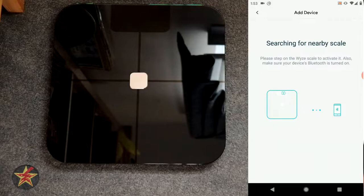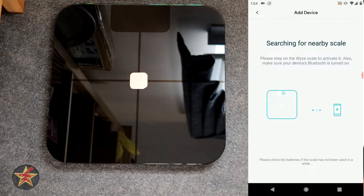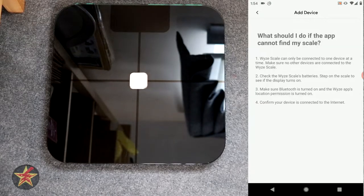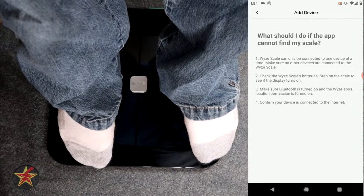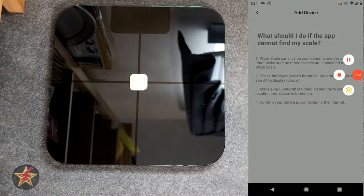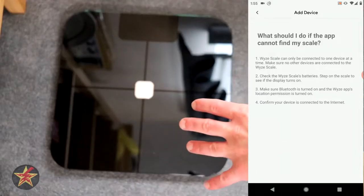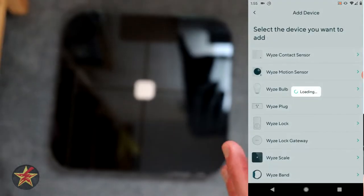So now it's searching for the scale. It says I need to check the batteries in the scale — let's make sure our Bluetooth is on. It says please step on the scale to activate it. It says it didn't pick it up, probably because I didn't step on it, so we're going to do this in reverse. I wonder if I put one of those batteries in incorrectly, so we're going to take a look at that. I did put the first battery in incorrectly, which is why it did not work. So we're going to go back and do this again.